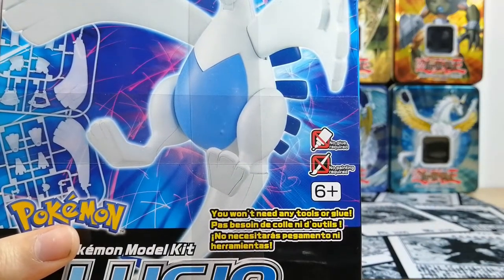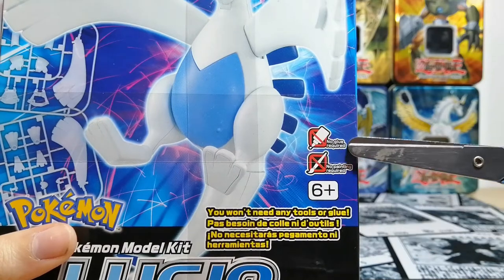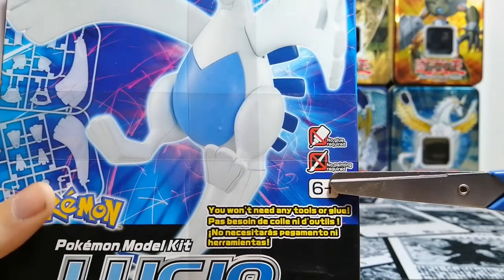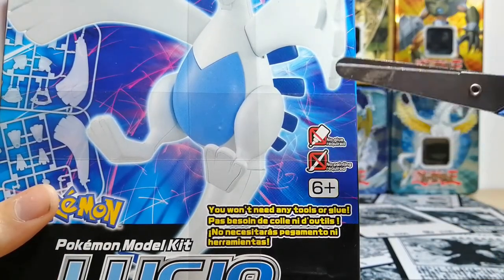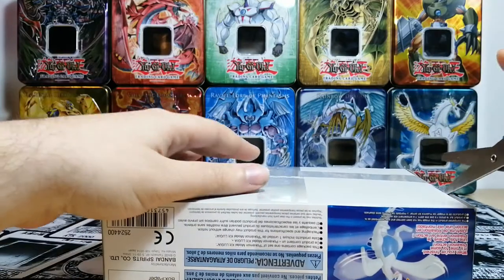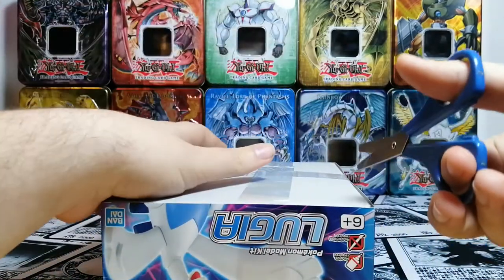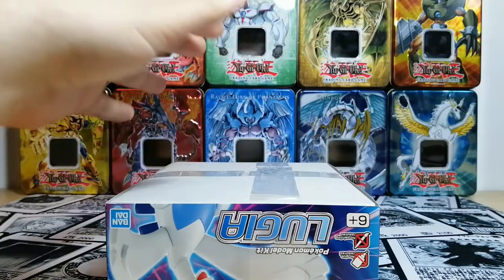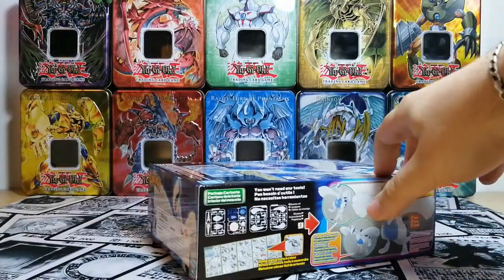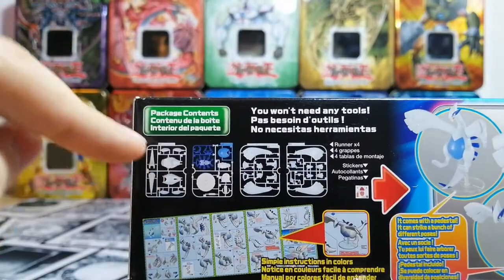This kit, contrary to the one from last time, does seem to require tools — but wait, it says you don't need tools. It says no glue, no painting, and no tools or glue required. Last kit had a logo saying no tools too, and no matter what, last time we did end up having a few little bits left over from when you take the pieces off of the sprue.